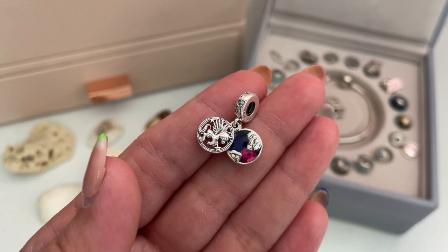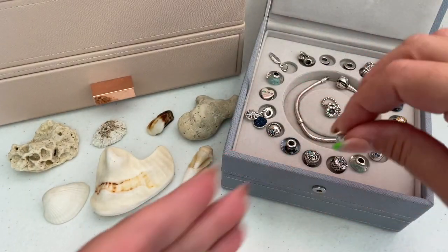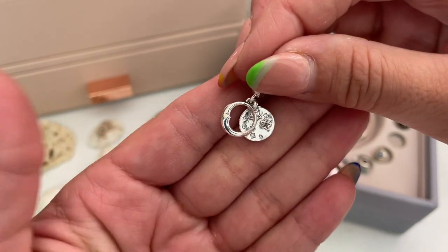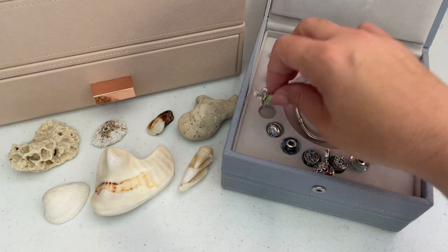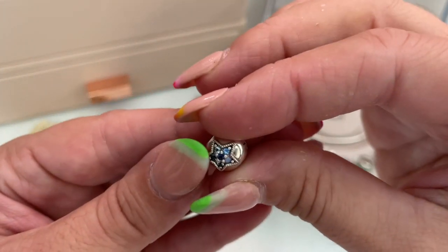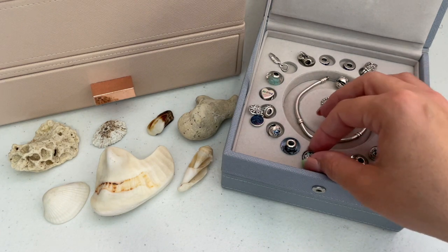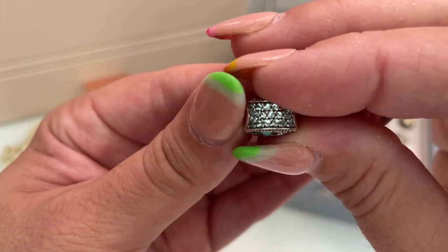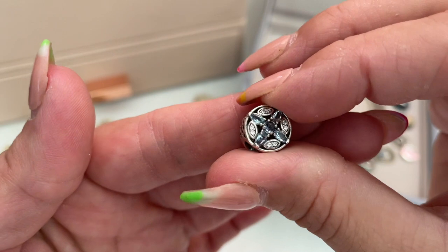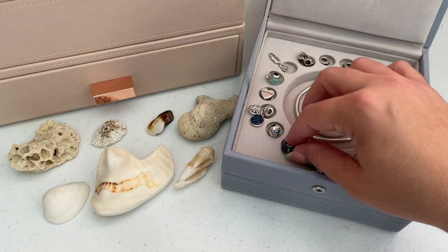I wanted this bracelet to evoke my time at the beach — either during the day or at night watching the sunset — so the Pegasus charm feels a little different for this type of bracelet. I also have a few dangles: the sleeping moon charm from the summer sale, a fireworks charm because there are sometimes fireworks at the beach, and gorgeous clips with blue stars. I also have a beautiful fish charm with blue on the side, and a charm from a Christmas collection that I thought would work nicely with the shades of blue to balance the fish charm since they're the same shape.